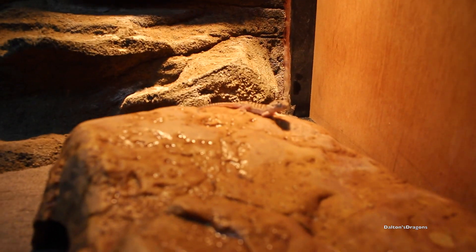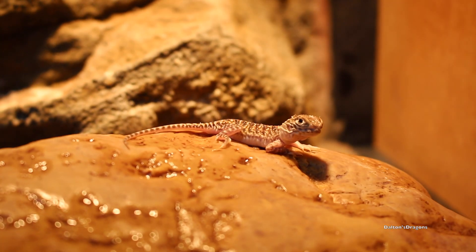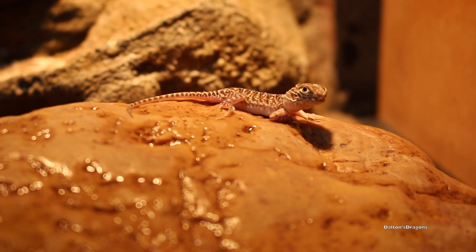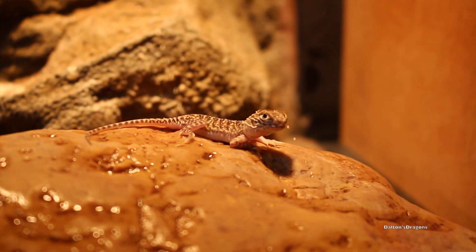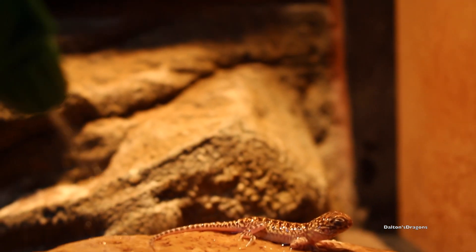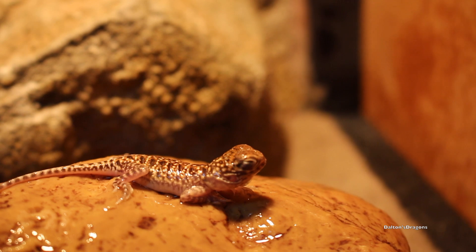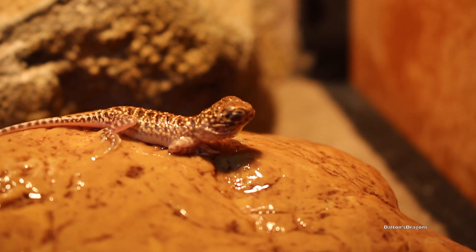Get him nice and warmed up. Might give him a spray actually, get him hydrated. See if I've got any spray left — not quite enough, but it could be enough. Let's give it a go. Ready, fella? Your first spray. Just trying to wash that sand off his head. There we go. How's that, buddy? Good? I bet it was.